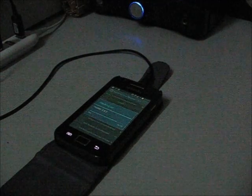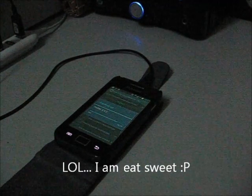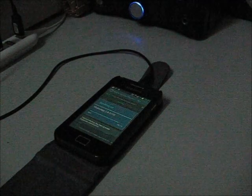Please be sure your phone is rooted and install ClockMod 5.0.2.6, the latest one.